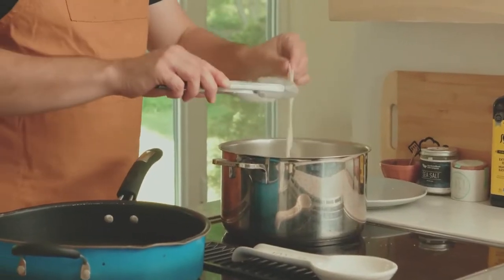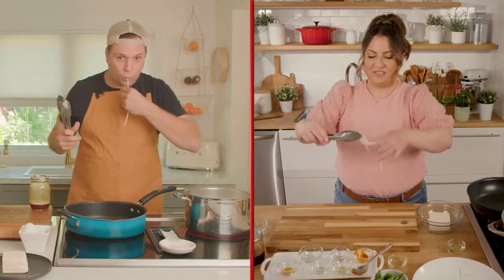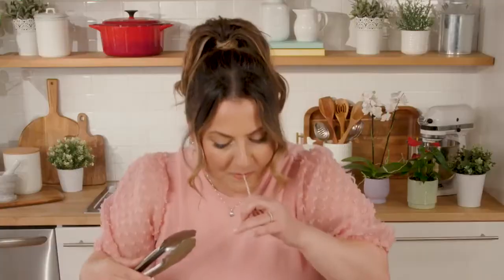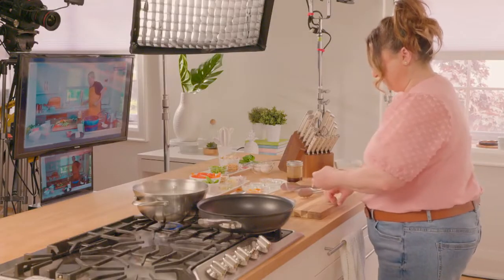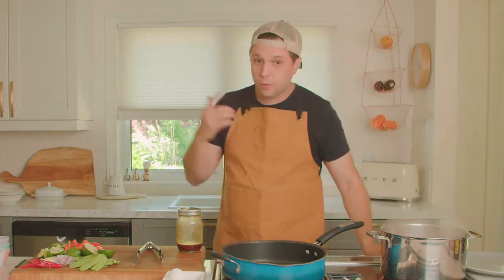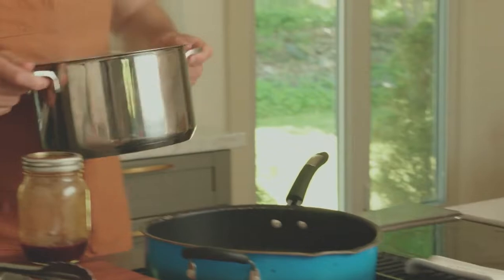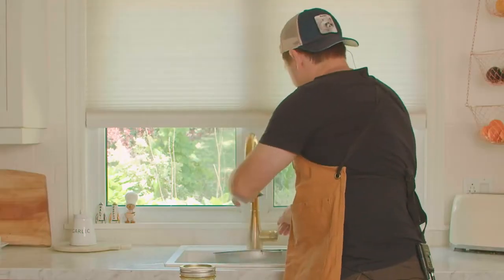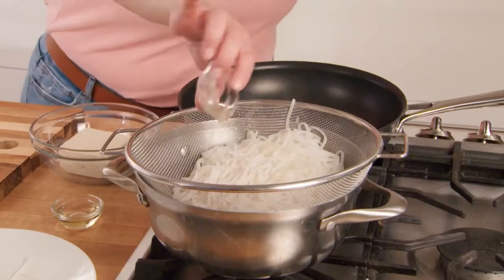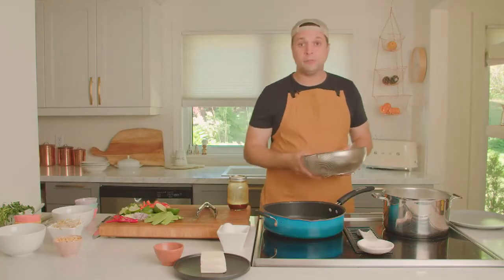My noodles are just about done. The best way for me to know if a noodle is done is to try it — this is my favorite part, the taste testing. Mine are a little underdone. You can pull them off a little underdone if you want, because we are going to be re-cooking these. I'm just going to pull them off, strain them with a colander, hit that with a little bit of cold water, and then put some oil on top so that they don't stick. We can put them to the side and get everything else moving.